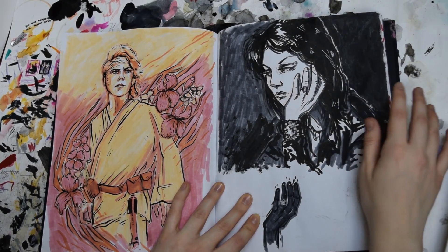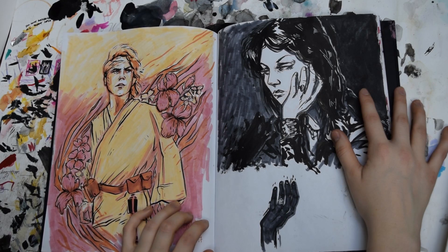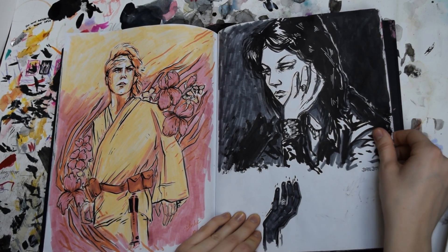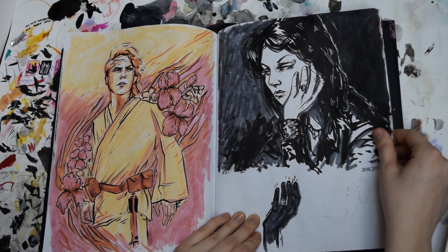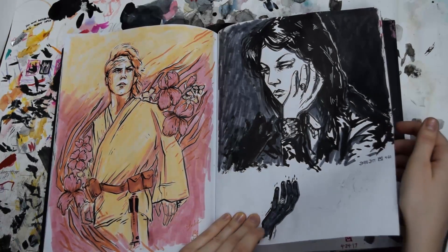Here's a drawing of Joan Jett, just a little quick sketch. And then a drawing of Luke Skywalker, because I just rewatched Star Wars and I always forget how in love with Star Wars I am until I watch it again. And I'm like, oh my God, I love Luke Skywalker. I love him. He's the best.